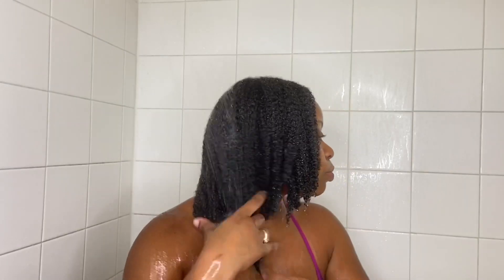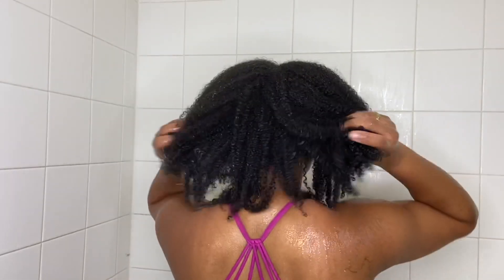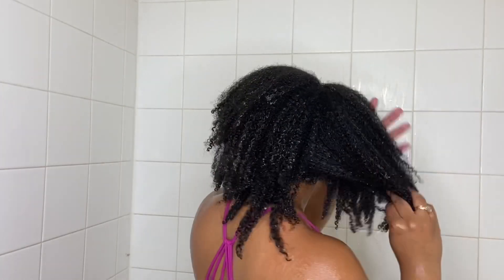I am going to take a small amount and do a second shampoo just to make sure that everything is all clean. This is what we're working with so far y'all. I gently split it down the middle so I could wring out a little bit of that water.